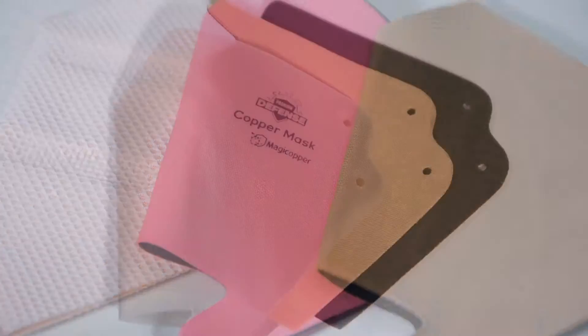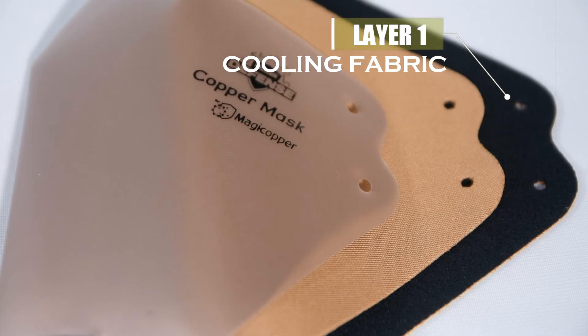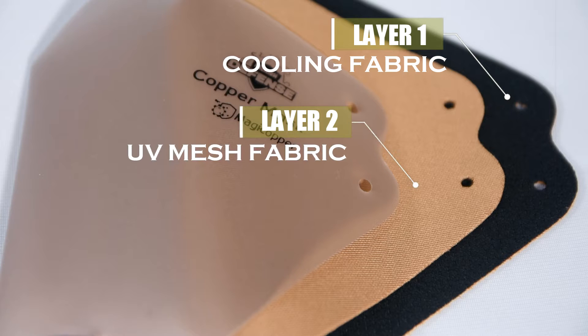The Premium Defense Copper Mask has three layers. First is a cooling fabric that allows the skin to breathe and remain cool even after long usage. The second layer is the UV mesh fabric that offers UV protection from the harmful UV rays.